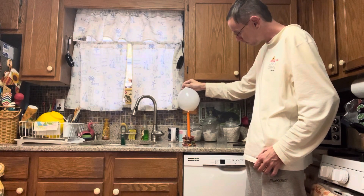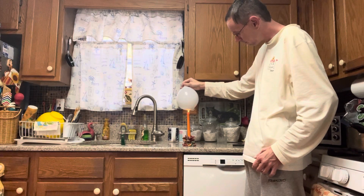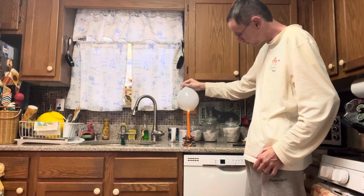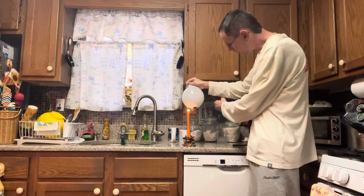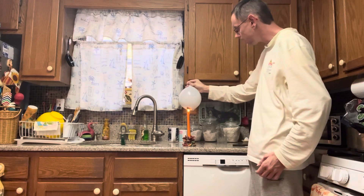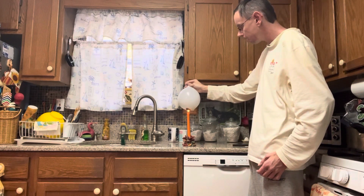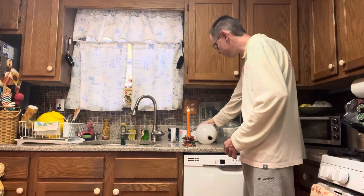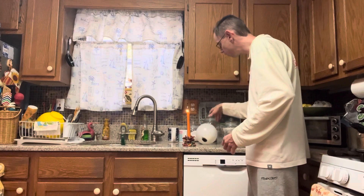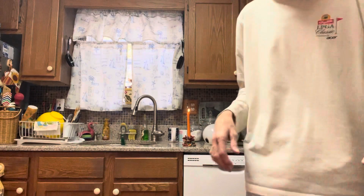It's not popping. I could touch the flame — it's not popping. Look at that folks, it is literally not popping. I'll bring the camera even closer to prove to you and show you that it's not popping.